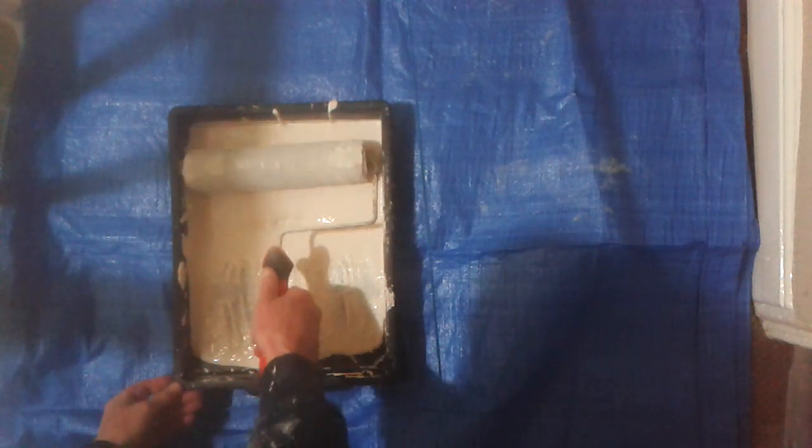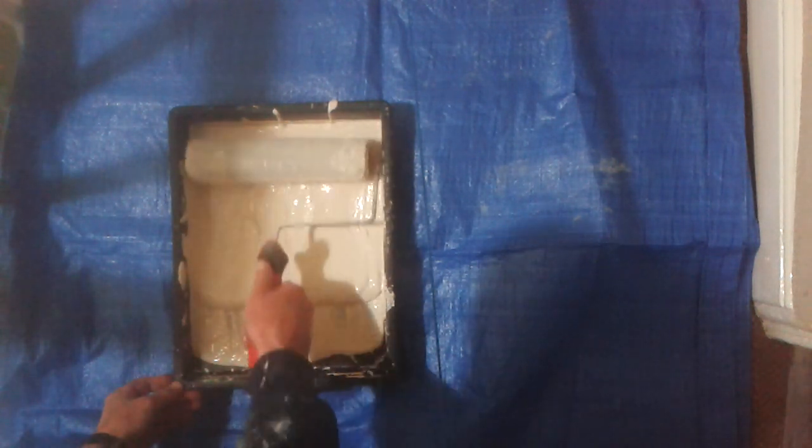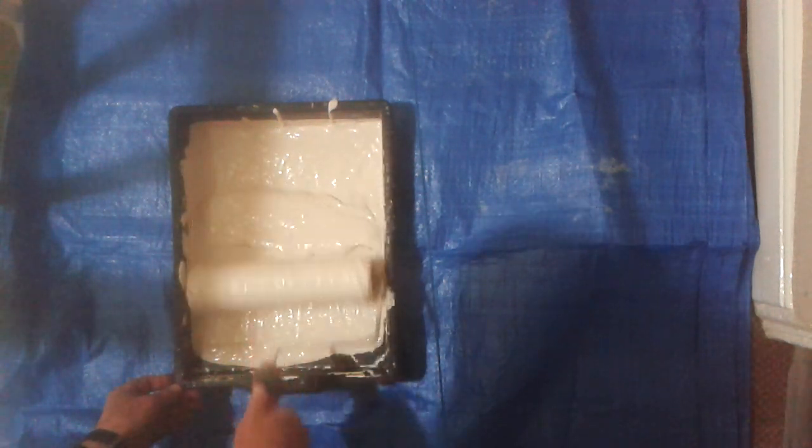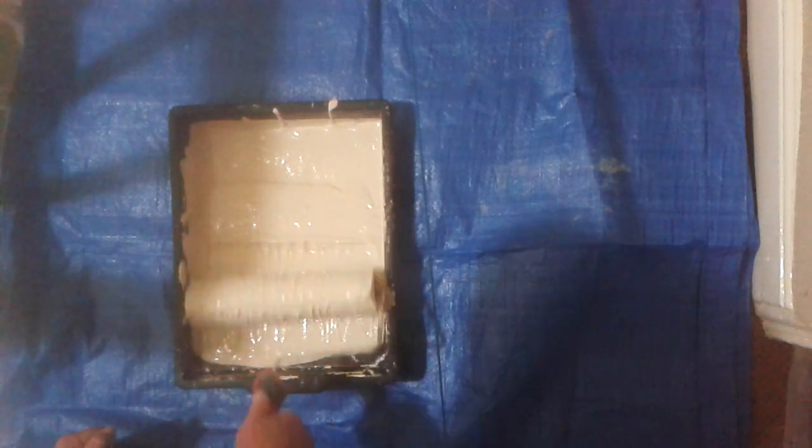Loading the roller. Make sure that the paint tray is wider than the roller, otherwise you could get into trouble. Just make sure you've got plenty of paint on the roller. Roll it in. This gets it into the fibres so you can transport more paint.